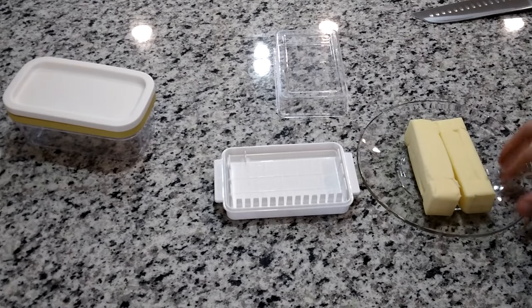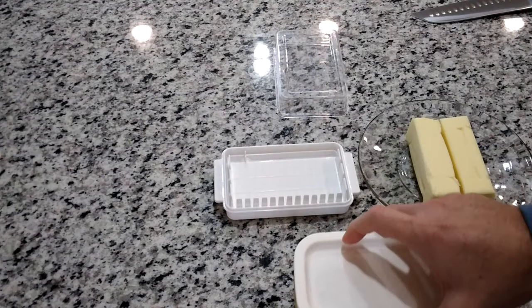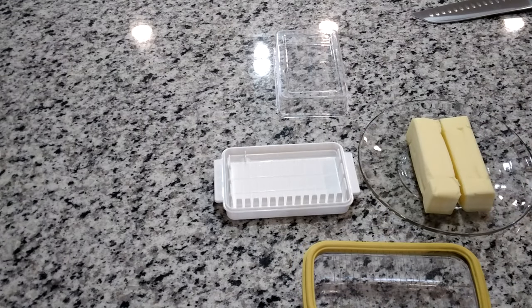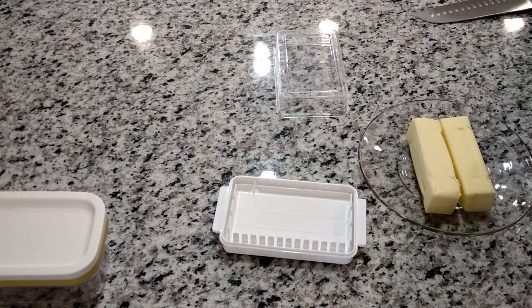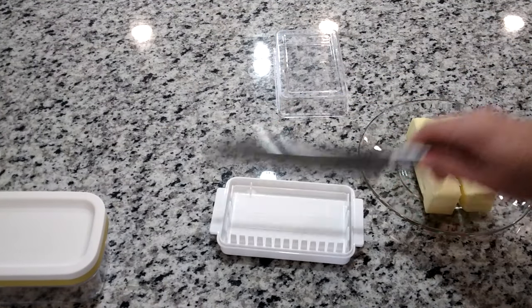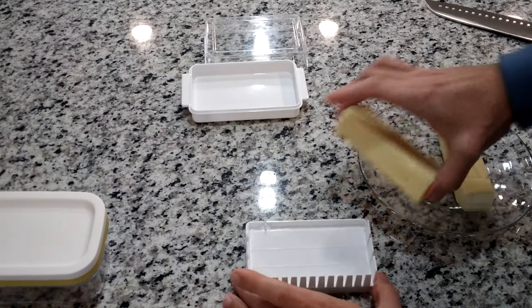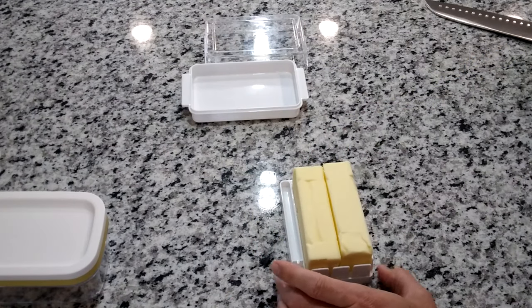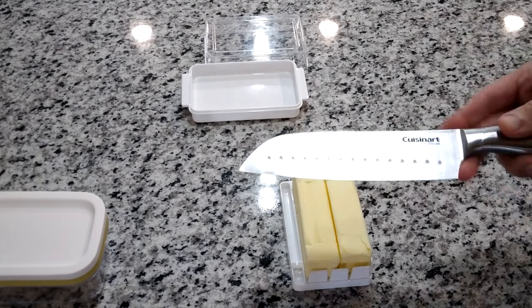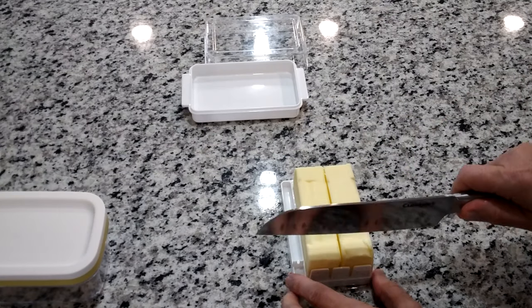Here we've got our two sticks of butter going in. Now, unlike the mesh type where the butter has to be pretty soft, with this one you don't have that issue. I did notice that with the cradle in there you can't cut because you'll hit the handles, so you need to take the carrier out, set it aside, and place the butter sticks in side by side. I'll use a santoku knife — it's almost flat on the bottom — and make sure the sticks are even.